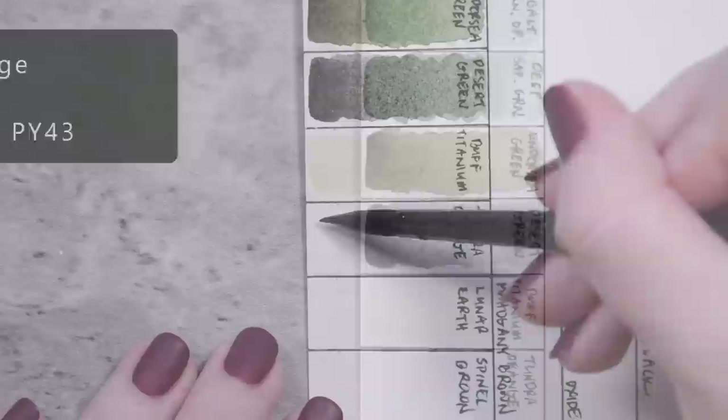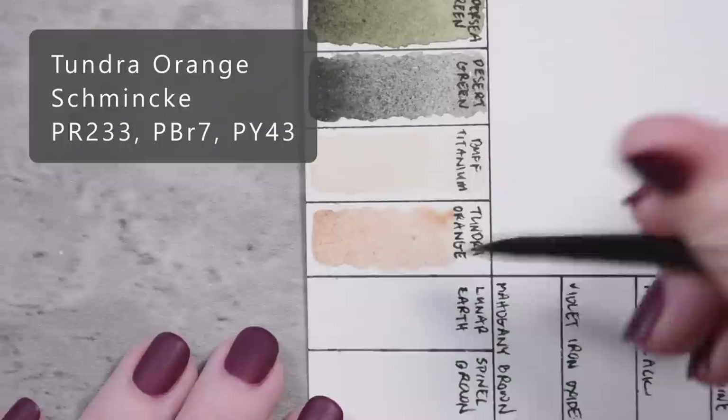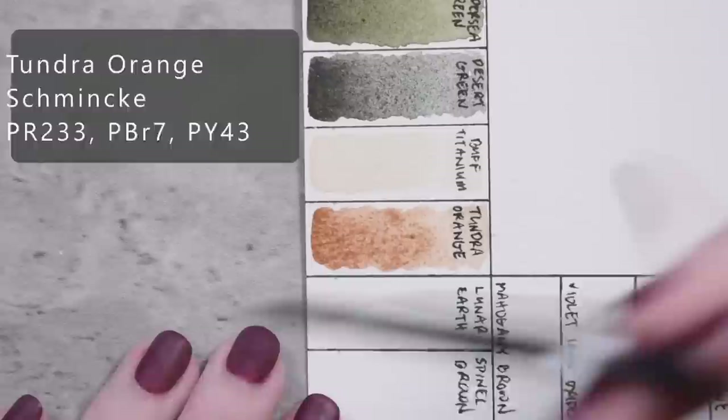Tundra Orange by Schmincke, PR233, PBR7, and PY43. Lunar Earth by Daniel Smith, PBR11.